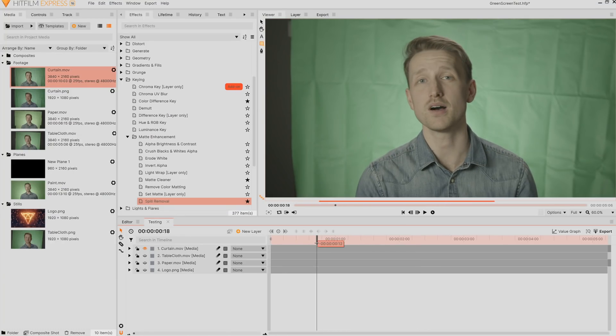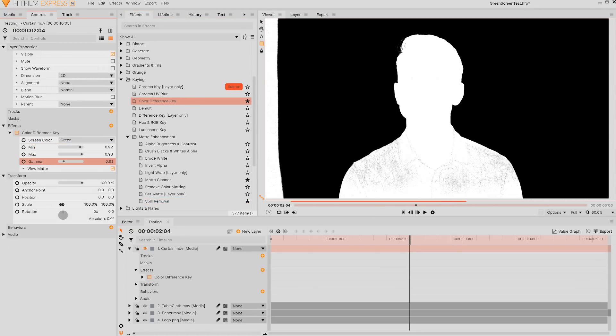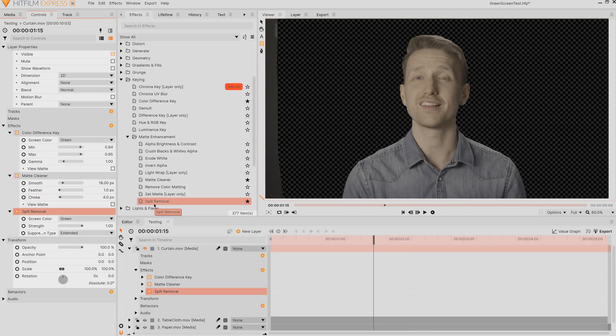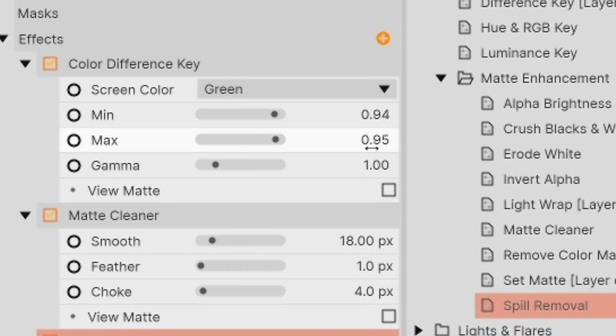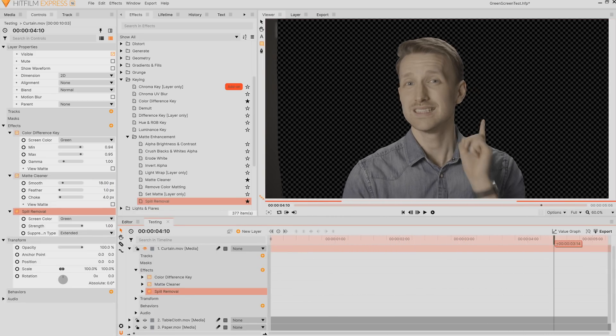All right, curtain — let's see if this was worth the hassle. You know the drill: color difference key, view matte, find the right values, adjust the gamma, apply matte cleaner for the edges, smooth them out, choke them in, then finish with a spill removal. We haven't found a bad one yet. I am concerned, like the others, that there is a very tight gap between the minimum and maximum values, and if there were anything else going on in the scene there could be problems — but for the moment this is really good. Everything we've seen so far has been effective, which is fantastic.